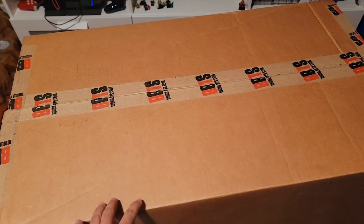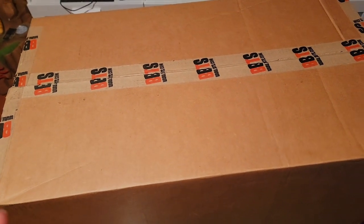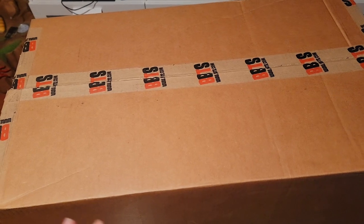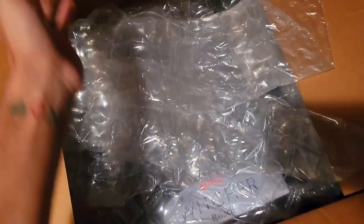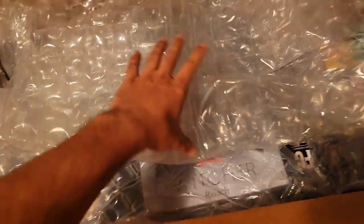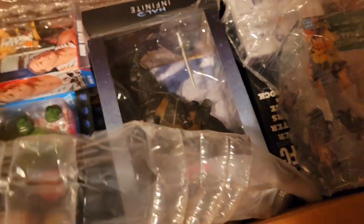I'm back with another quick unboxing video, this time a Pile of Loot unboxing. Quick and easy, I'm not going to drag this out — we're just going to show everything inside all at once and go through it real quick. If you're aware of Pile of Loot, you basically stockpile stuff you buy on Big Bad Toy Store and ship it all at once for four dollars.